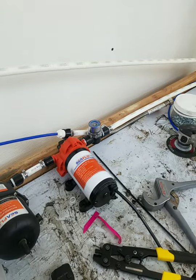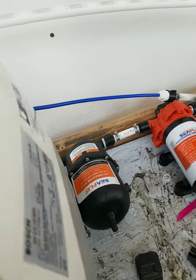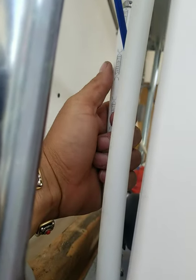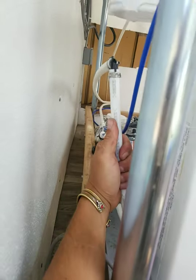Water comes in off the tank, hits the sediment filter, hits the pump, hits the accumulator. From the accumulator it goes to the triple sink right here.